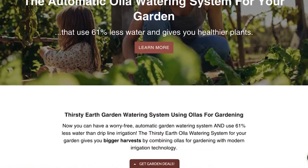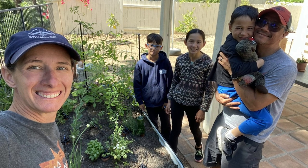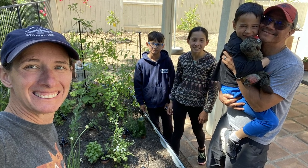When we recently returned from a three-week camping trip, we were happy to see that our vegetable garden was just as healthy as it was when we left, thanks to the Thirsty Earth Oyas, or terracotta cups. We returned from our trip six weeks ago, so keep watching to see how much our vegetable garden has grown since then.